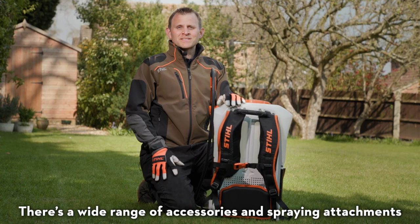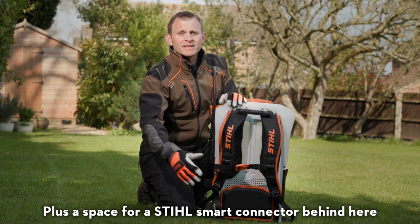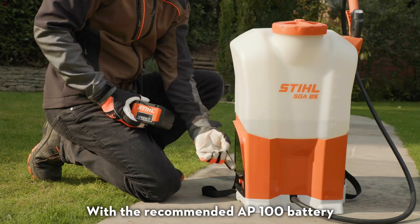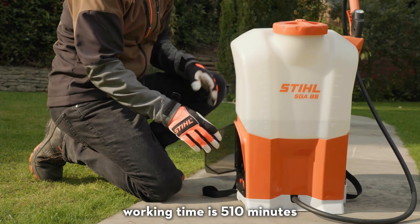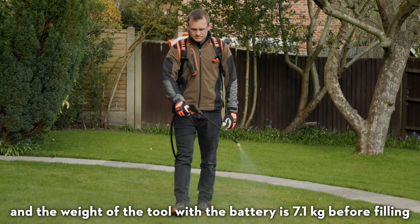There's a wide range of accessories and spraying attachments, plus a space for a Stihl smart connector behind here to help manage your tool's usage, servicing and maintenance as part of your tool fleet. With a recommended AP100 battery, working time is 510 minutes and the weight of the tool with a battery is 7.1 kilograms before filling.